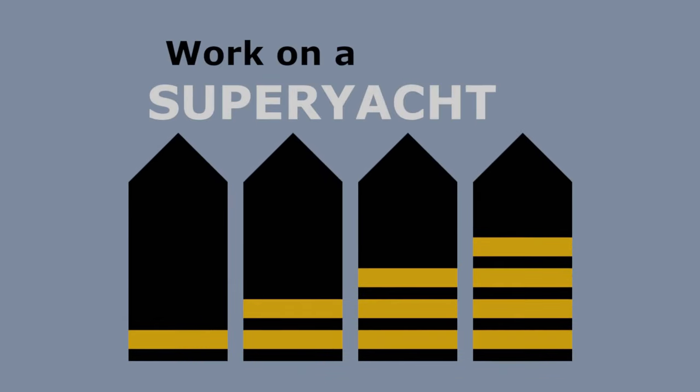Work on a superyacht, move up through the ranks, and maximize your potential. I've mentioned ground lines in a number of other videos, but I'm aware that some of you are still unsure as to exactly what they are and how we use them.